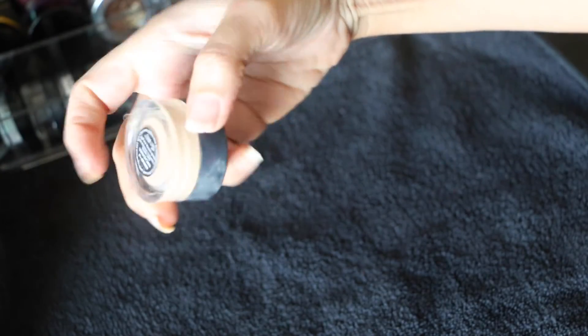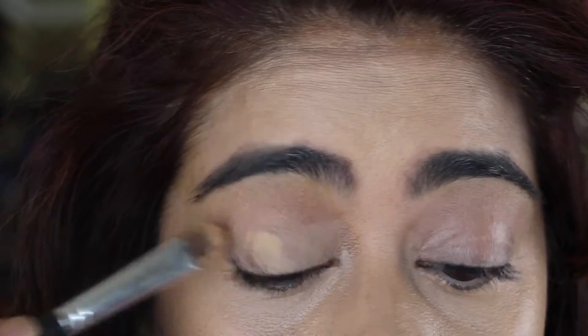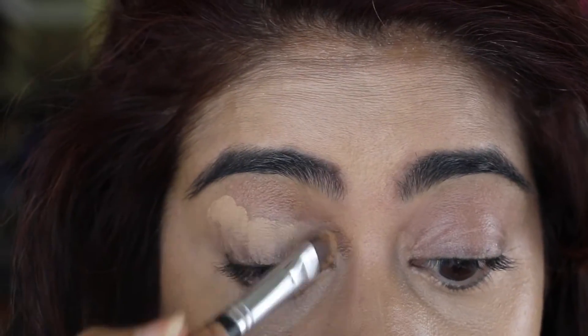For my concealer, I'm using Nars' Matte Concealer in the shade Macadamia. Today I'm having a really good day, dark circle wise, so I don't think I need as much — but usually I apply more than this. I'm also applying the same concealer on my upper lip as well.